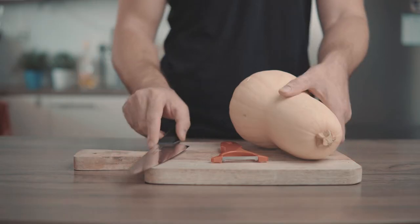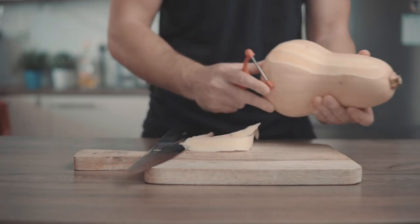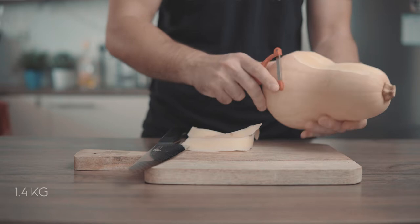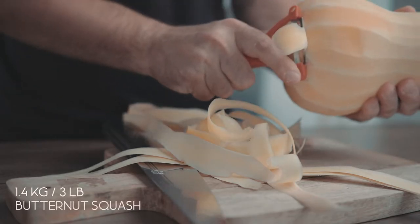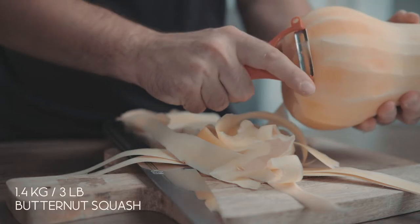First, let's prepare our butternut squash. Using a vegetable peeler, peel off the skin of the squash. You need about 1.4 kilograms or about 3 pounds of squash, which is a medium-large one.